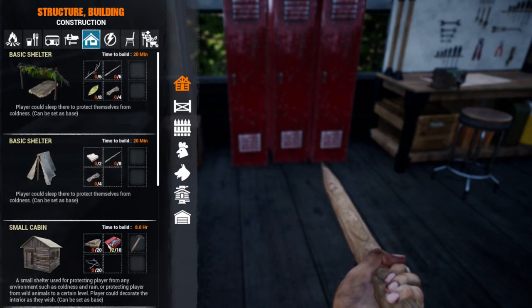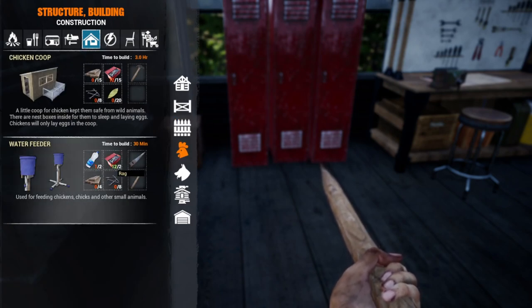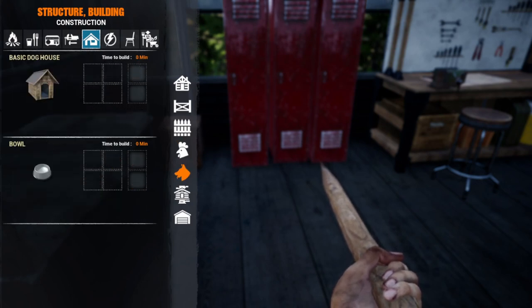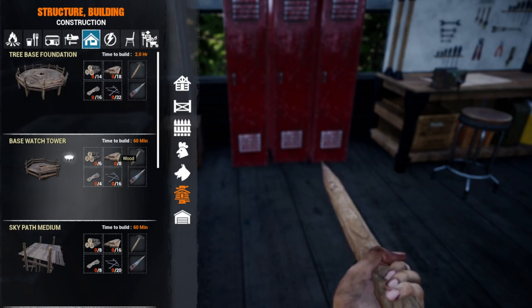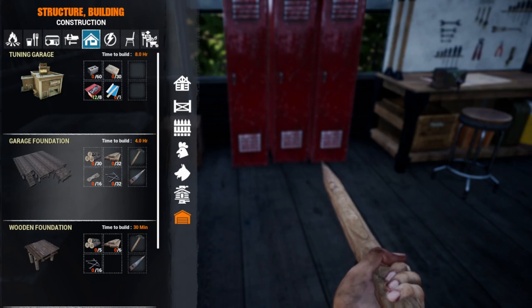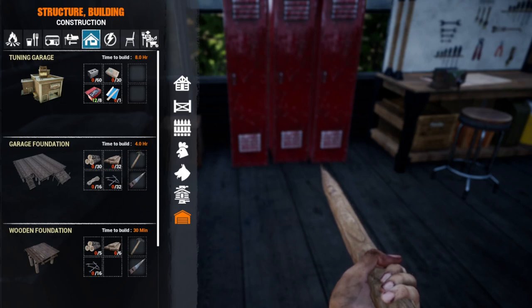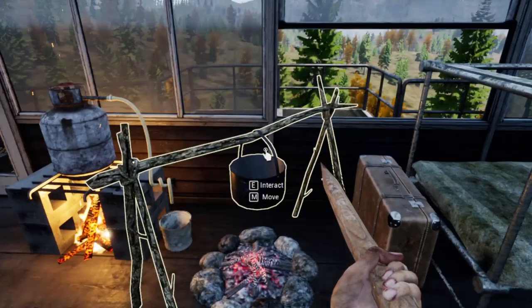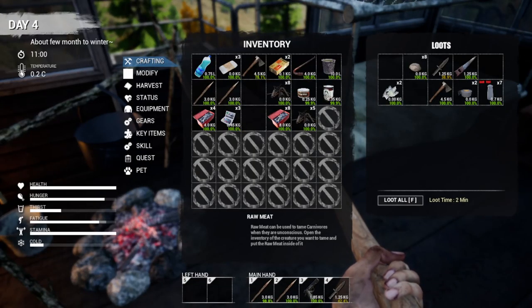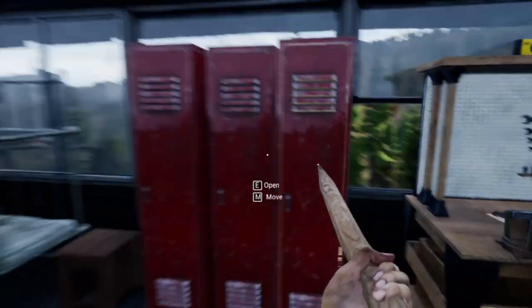Cabins, fencing, walls - all stuff we're going to need. Chicken coop - still haven't found a chicken. Tree houses - I wonder how those work. All stuff we need hammers for. So next episode we're going to be doing a lot of hunting around enemy camps to find a hammer and get some better stuff, maybe rescue some of the prisoners.